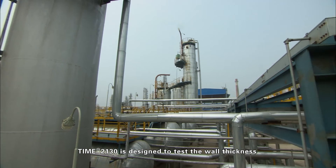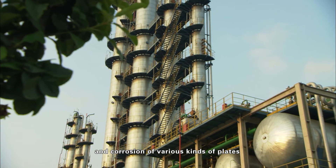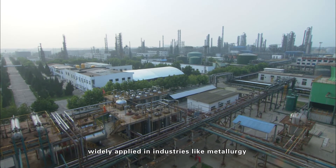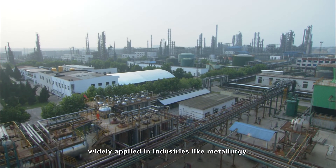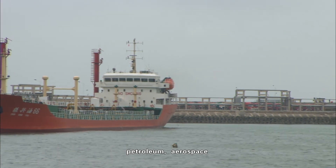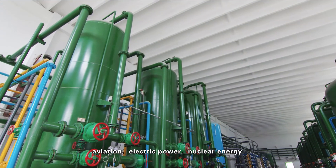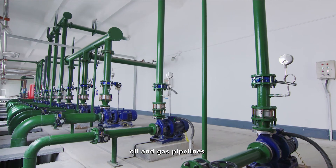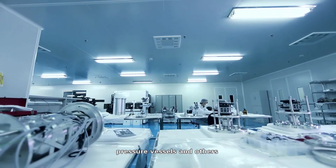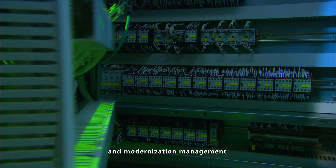The Time 2130 is designed to test wall thickness and corrosion of various kinds of plates, pipes, and boiler vessels, and is widely applied in industries such as metallurgy, shipbuilding, machinery, chemical, petroleum, aerospace, aviation, electric power, nuclear energy, oil and gas pipelines, boiler inspection, and pressure vessels, playing an important role in safe equipment operation and modernization management.